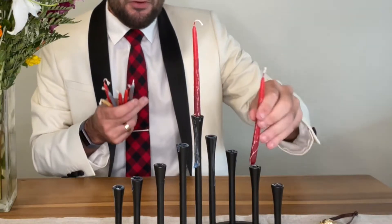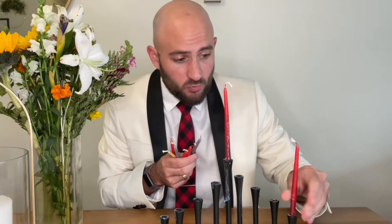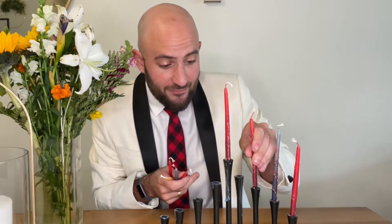So if you have your shamash — your main guy — in here, that's your center. You load them from the right side and you light them from the left side, since you're always lighting the newest one first. You load them in from the right, like so, and you light them from the left.